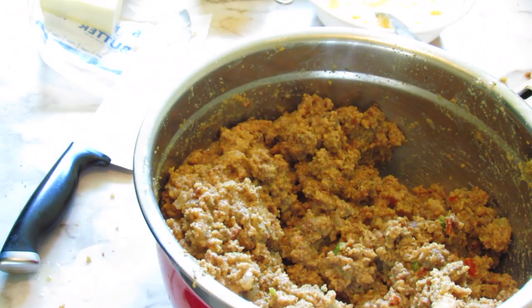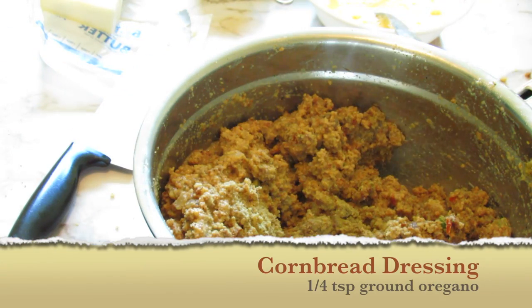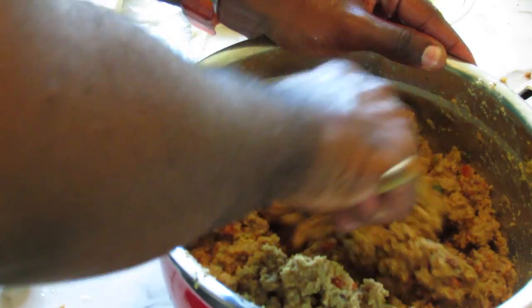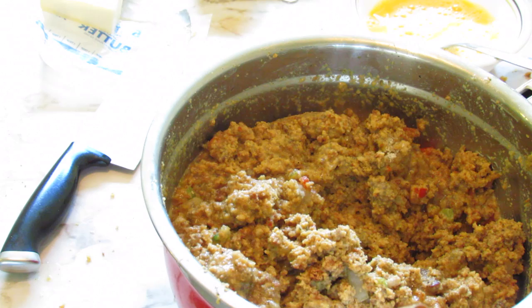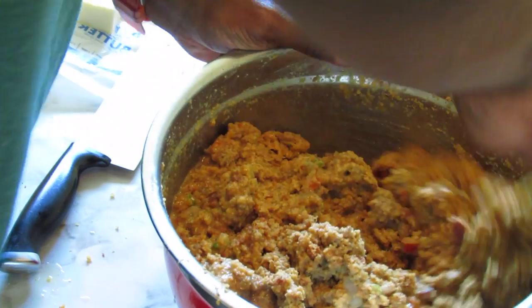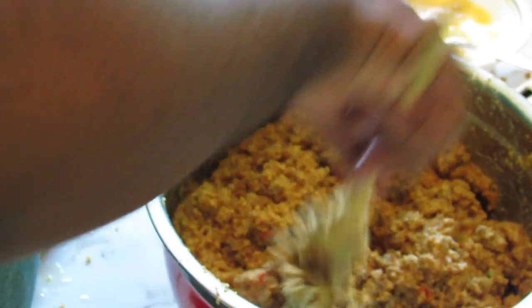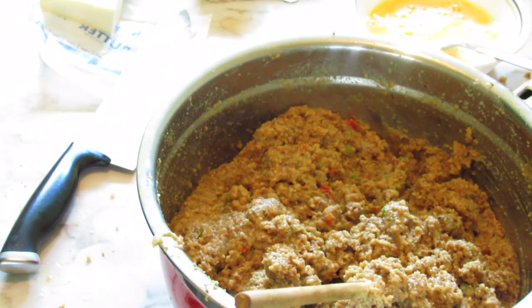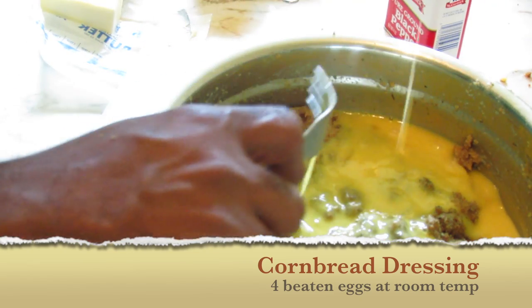Add a round oregano — just a touch, about a quarter of a teaspoon. Round oregano is very potent; you don't want to add too much or it will taste disgusting. The oven needs to be preheated to 375 to 400 degrees Fahrenheit — I'm going to go with 375 because I'm using a glass casserole dish. Add the eggs — four whole eggs that I've beaten.